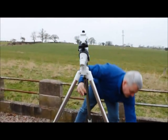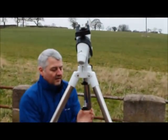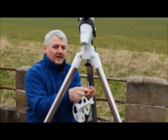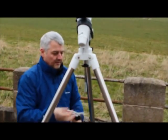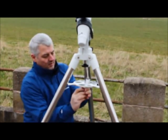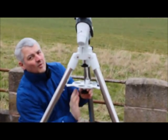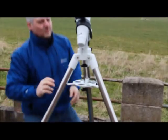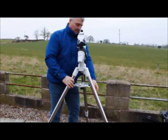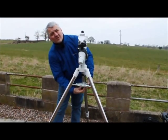Next, the spreader. Pop this on loosely because we need some adjustment for the mount. To make sure the legs are fully flexed, just give them a little tug out. Then push the spreader up and just nip it up so it's just touching.